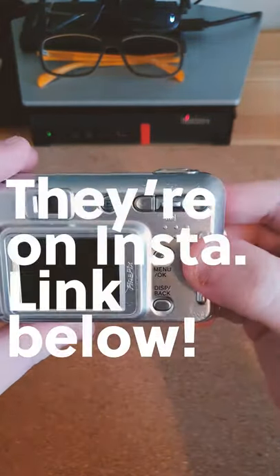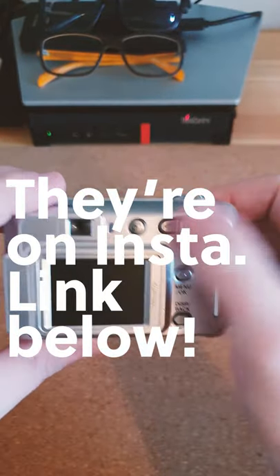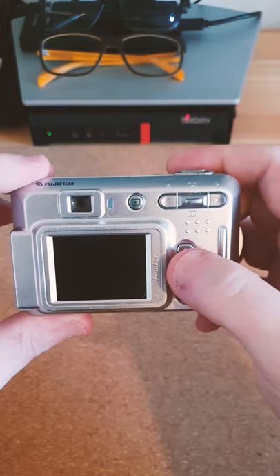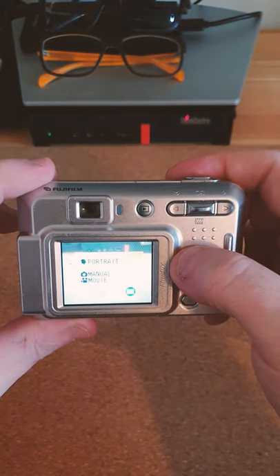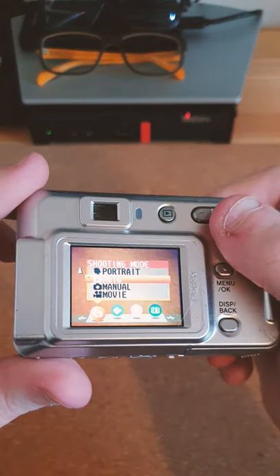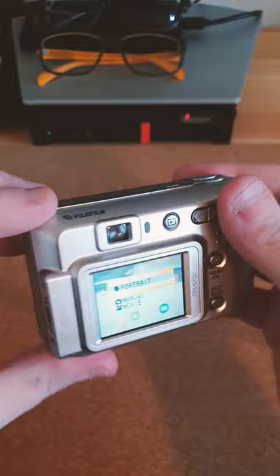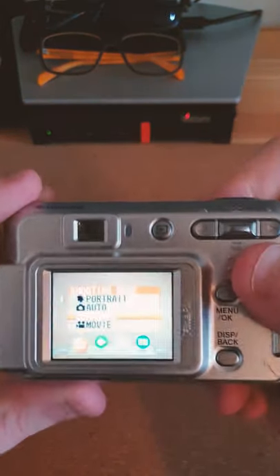We also have a few buttons here — this is the zoom toggle, left and right menu and back. Believe it or not, this camera actually has a full manual mode. And you can see what I mean when I say this is the worst LCD in the history of man — unless you're looking at it pretty much dead on, it's impossible to see. But yeah, we have a full manual mode on this camera, believe it or not.